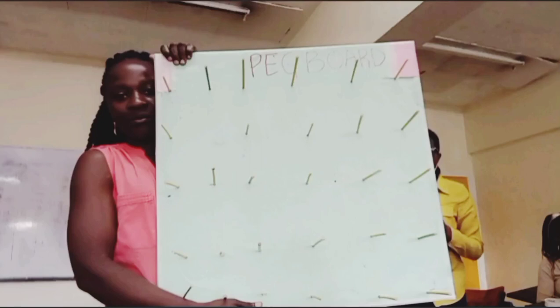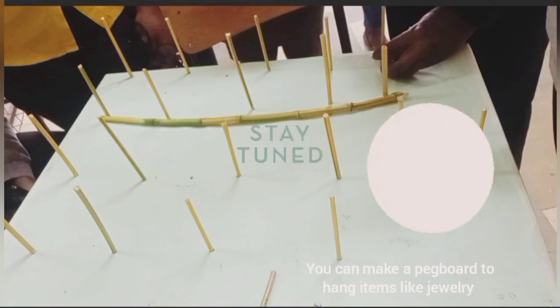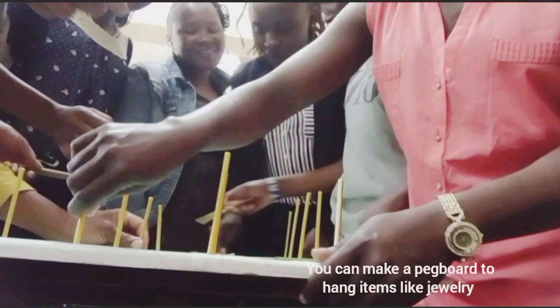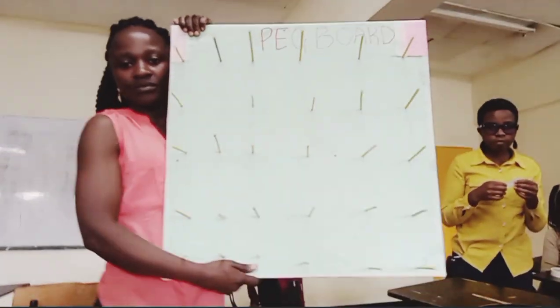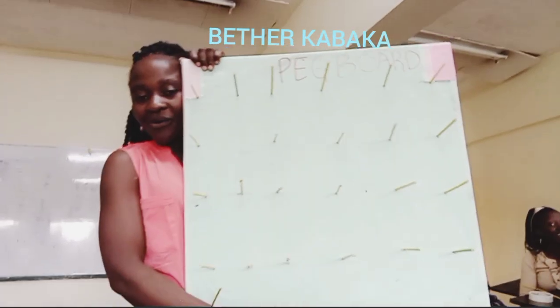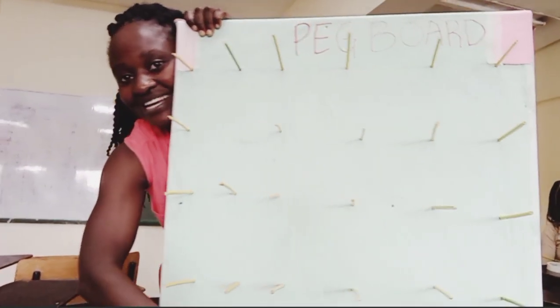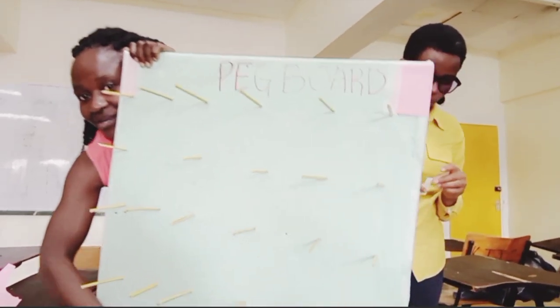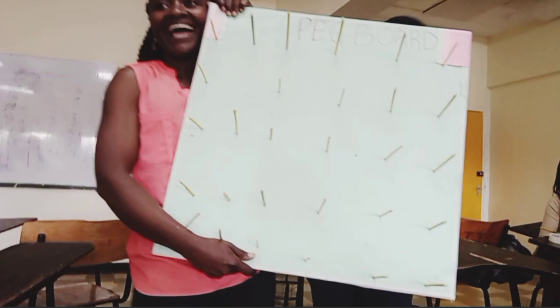Welcome to my channel Betha Kabaka. So guys, we are making a pegboard. Do you know what a pegboard is? We've been promised a pegboard, as you can see. Guys, learn how to make pegboards — it's interesting!